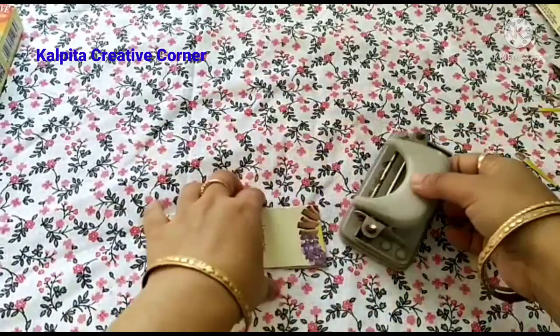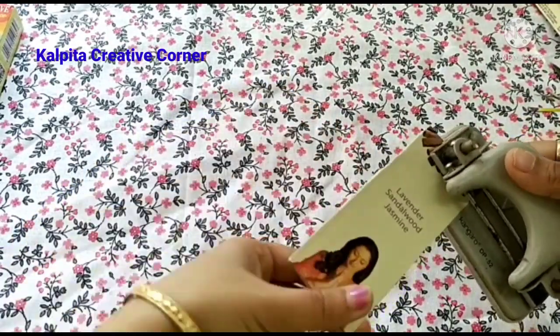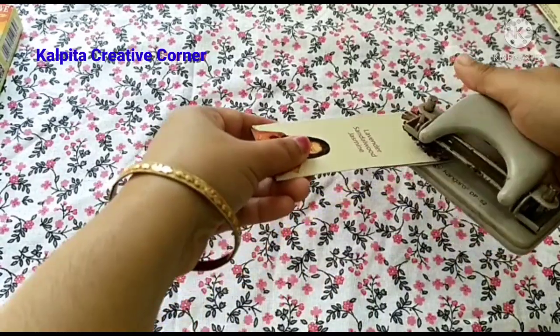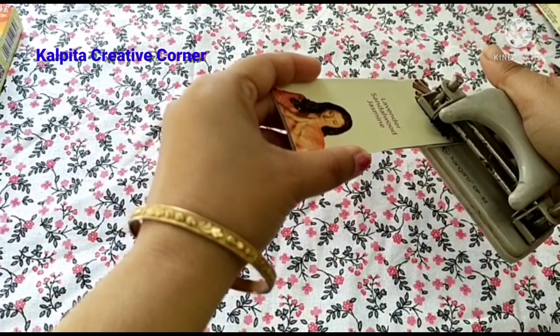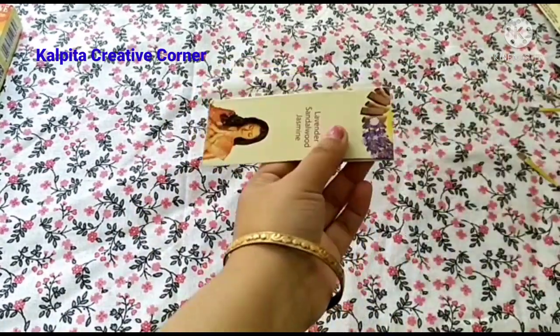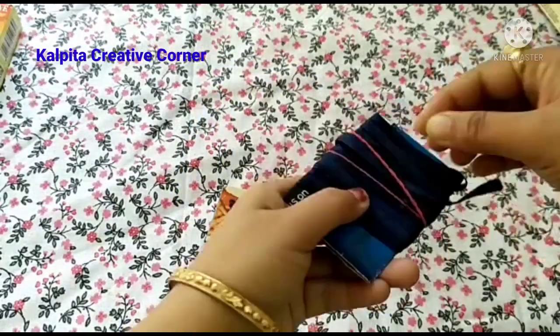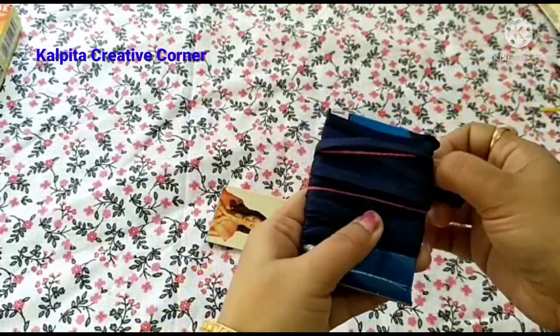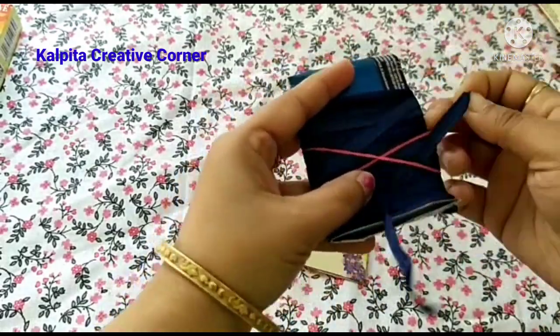In the next step, I will put the punching machine and put the finger on the left side of the brush from the left side. I will put the finger on the left side of the brush and the right side of the brush. I will put the other upper lip on the right side.